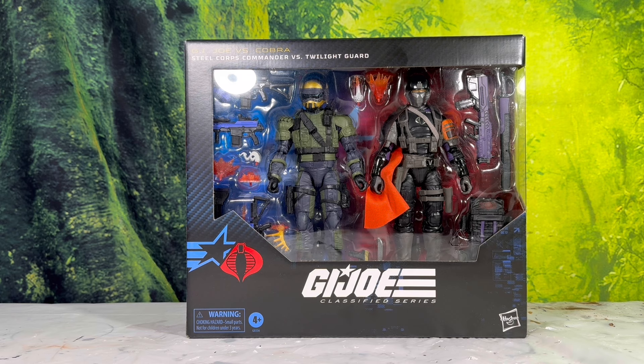This is the newest two-pack from G.I. Joe Classified Series. They've been doing quite a few of these two-packs recently, mainly with the Night Force and the Mad Marauders. You have the Night Force Falcon and Quarrel and the Mad Marauders.